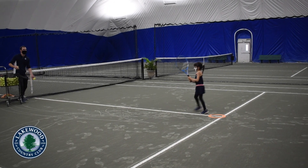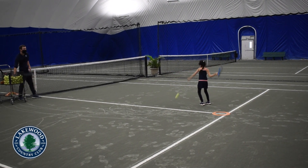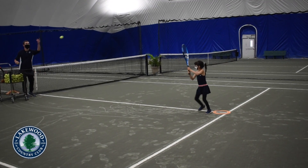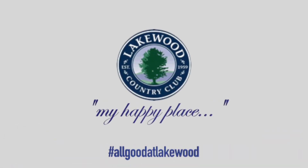Best of all, these are drills anyone can do from anywhere and still reap the benefits. Do this in your basement or on a warm day outside. We'll see you next time for another tennis tip.